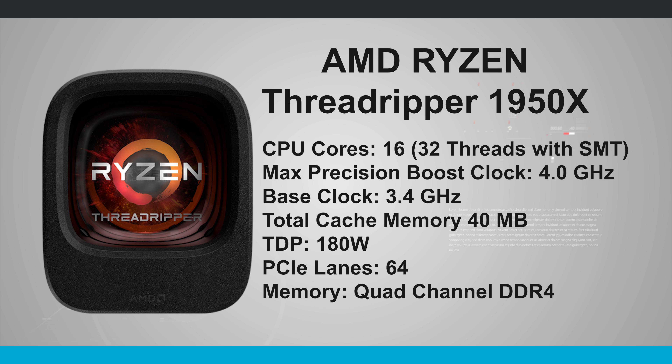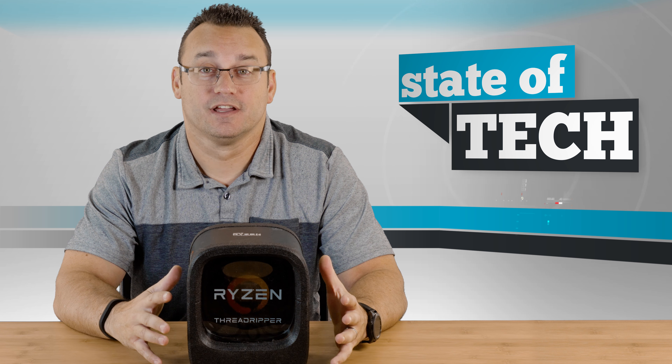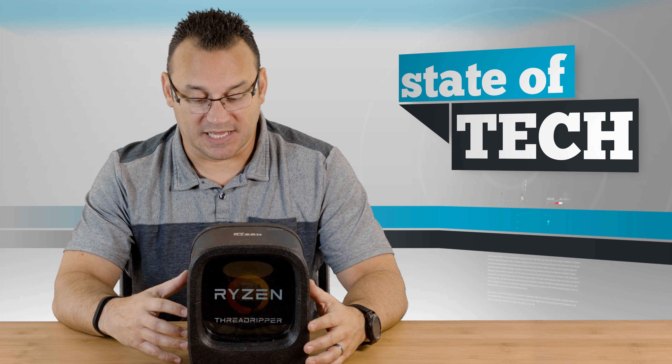This is the 1950X series CPU. It is 16 cores, 32 threads, and 40 megabyte cache. I'm super excited because this is just going to be a great powerhouse for a PC that I'm going to be working from.